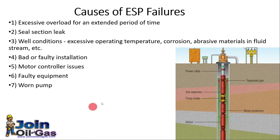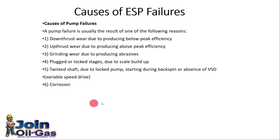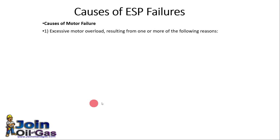Causes of ESP system failure include excessive overload for extended periods, seal suction leaks, unfavorable well conditions, poor or faulty installation, motor controller issues, faulty equipment, or a worn pump. Causes of pump failure include down-thrust or up-thrust, plugged or locked pump, or corrosion problems. Causes of ESP motor failure include excessive motor overload and abnormally high specific gravity, which may cause the motor to fail.